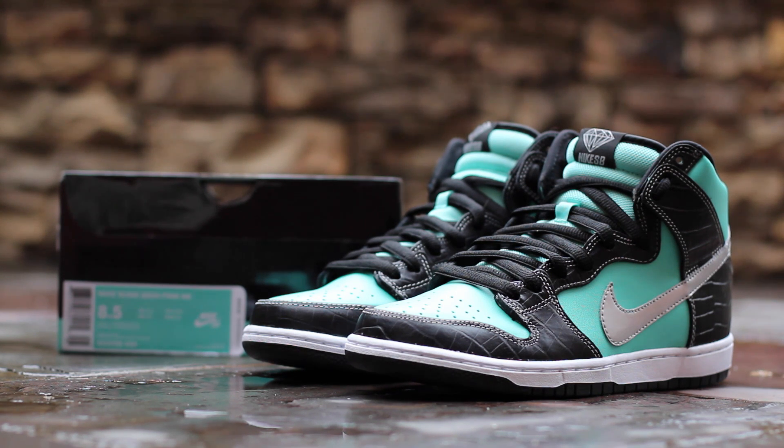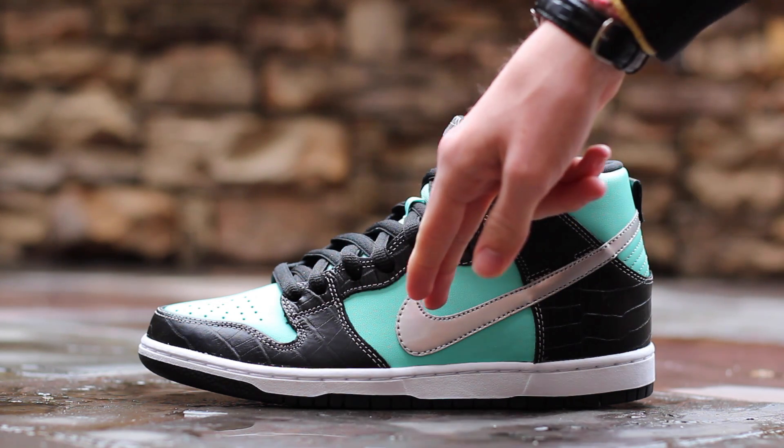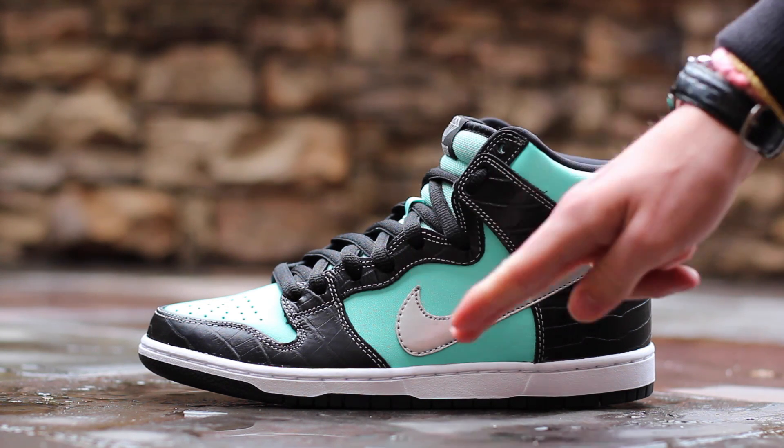Now let's get into the shoe. Starting on the lateral side, the classic Tiffany colorway features black faux croc leather overlays with silver contrast stitching on top of aqua smooth leather underlays. A chrome swoosh runs around the heel to the mid-panel, and lastly, the rubber midsole is white with white stitching, and the outsole is black.